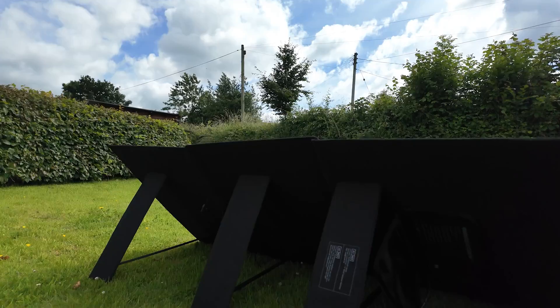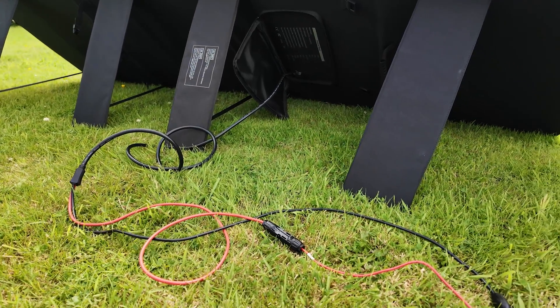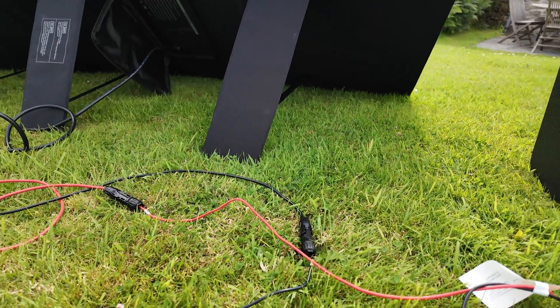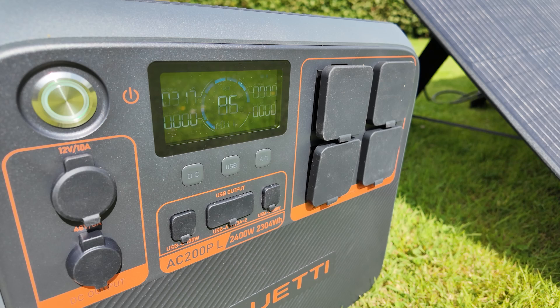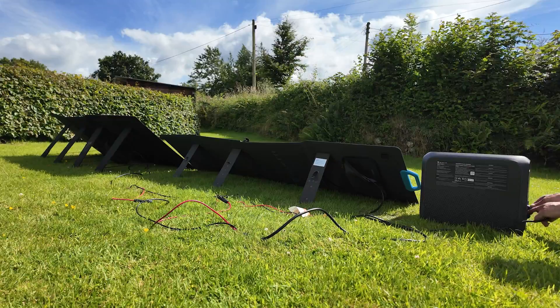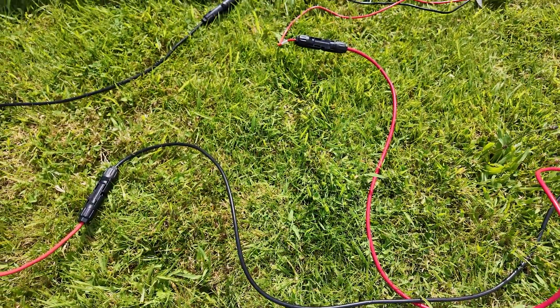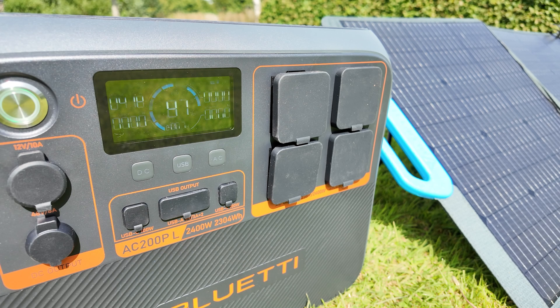Solar charging is equally impressive and very flexible. The 1200W solar input can accept a voltage range from 12V all the way up to 145V with a maximum current of 15A, so you can connect several solar panels in series without overloading the unit. I initially ran the power station off the Bluetti 350W foldable PV350. The DC charging cable plugs into the 2-pin port and the solar charging cable with an XT60 connector plugs into this; the other end has standard MC4 connectors for the solar panel. With some patchy sunshine I got over 320W with this setup. Adding a Bluetti PV200 panel in series, I got over 400W with a voltage of around 56V.